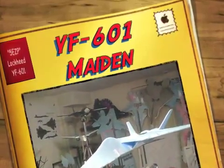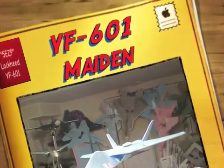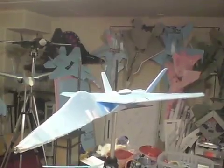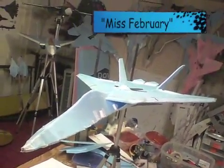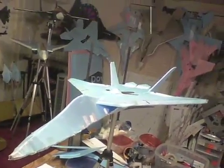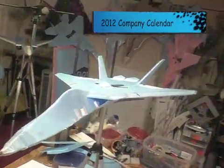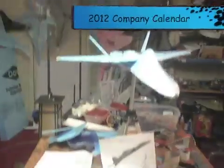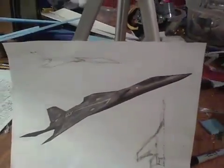Today we have the Lockheed Martin 6th generation concept fighter. They put it in the February photograph in their 2012 company calendar, and I took that picture and turned it into a flying foam aircraft.